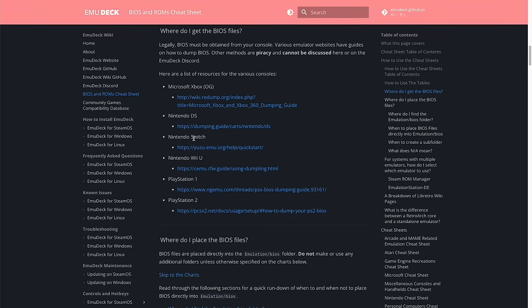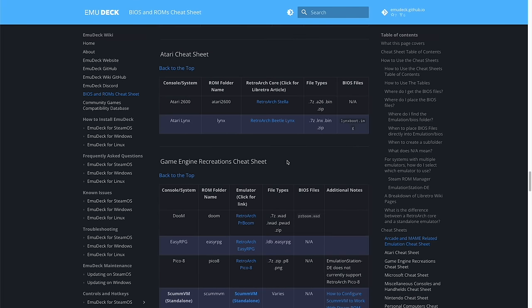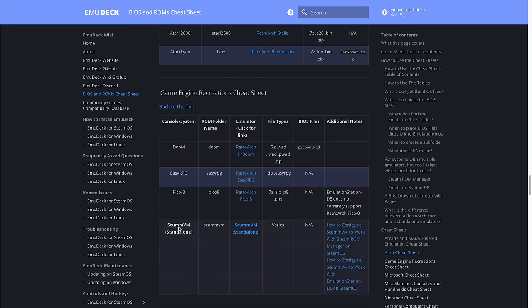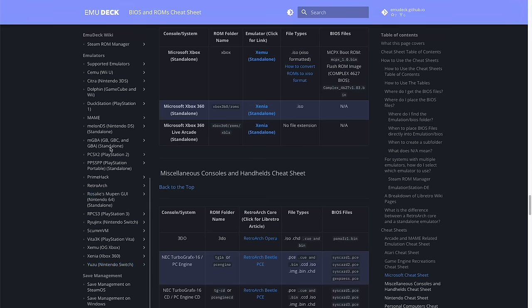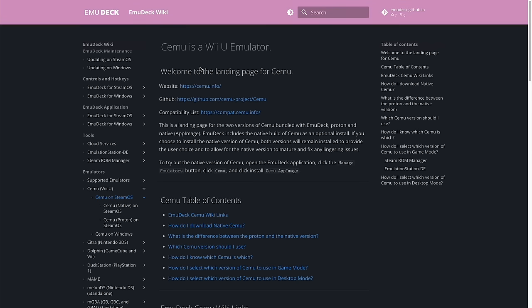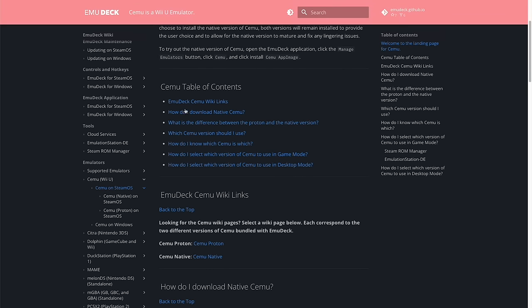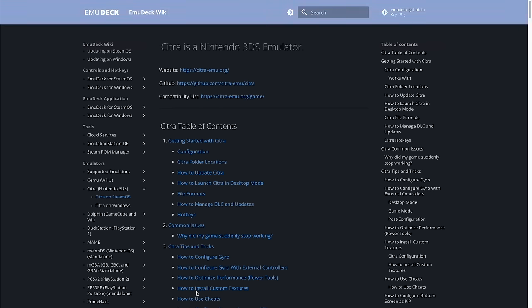The most helpful pages on the wiki have been the ROMs and BIOS cheat sheet, which walks you through all supported systems, which folder to put the games in, and which file types are accepted. It also tells you exactly which BIOS files you need. Another favorite part is that they have individual pages for each emulator — so if you're specifically looking at how to set up Wii U or Nintendo 3DS, you can go into the weeds, for example setting up gyroscopic controls.